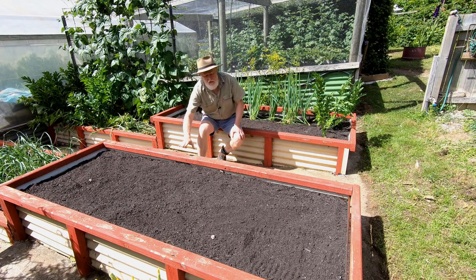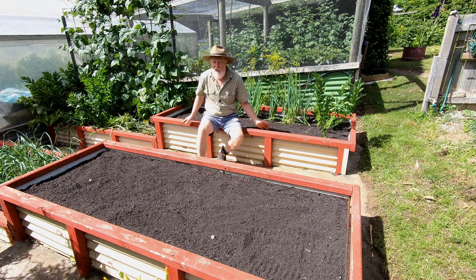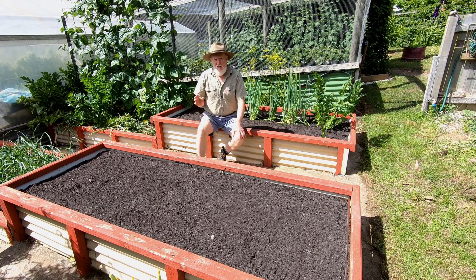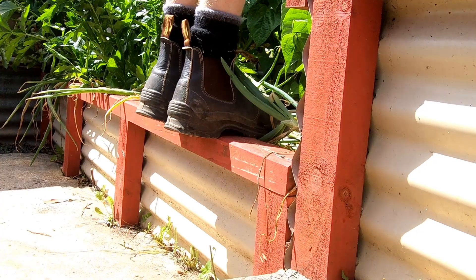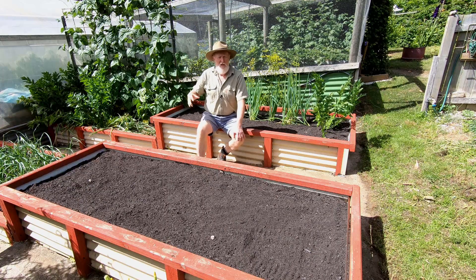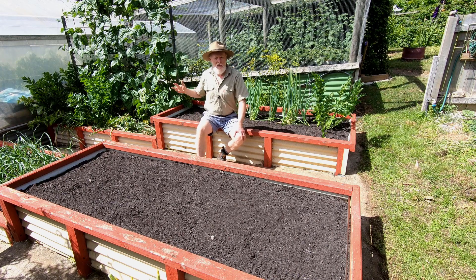The timber has a couple of advantages, particularly having it this way. One is that you can sit on it, like I'm doing right now. The other is that you can also stand on it — when you've got tall growing things like these beans that you want to pick or do maintenance on, you can actually stand on the edge as well.